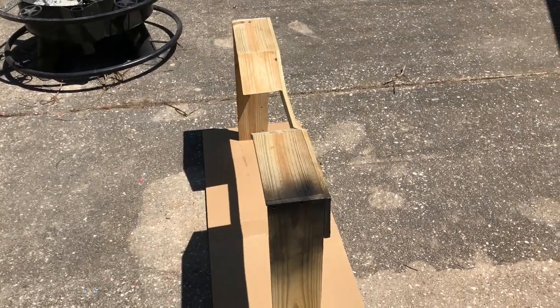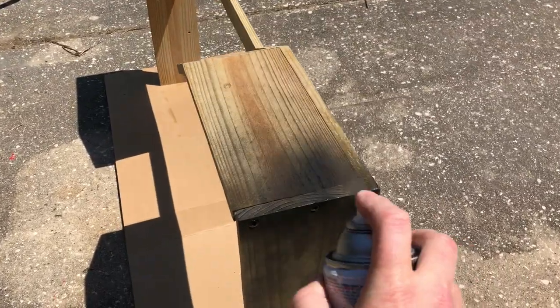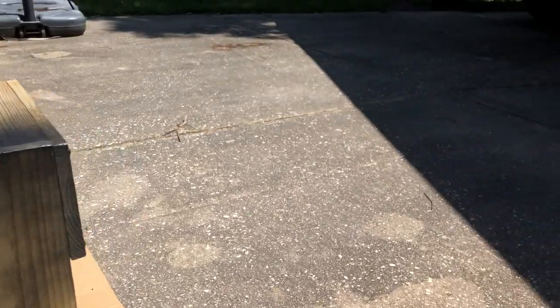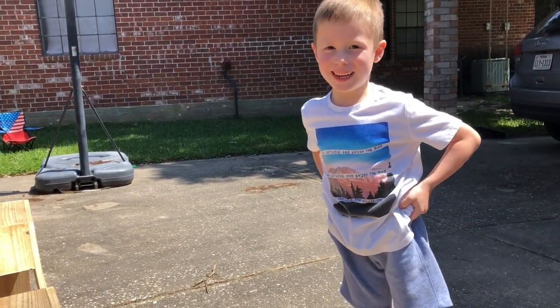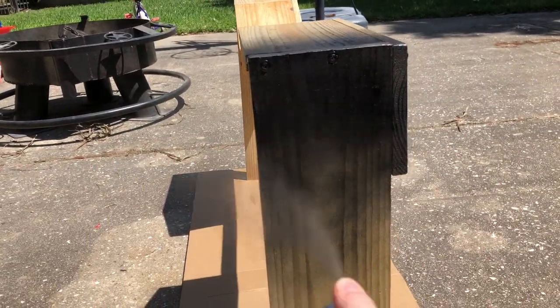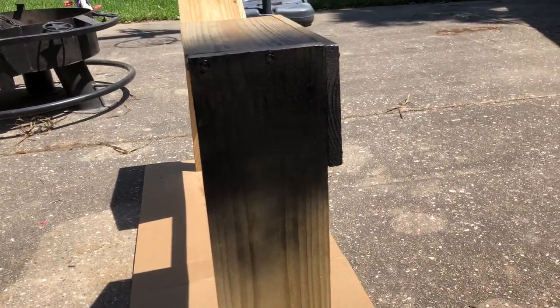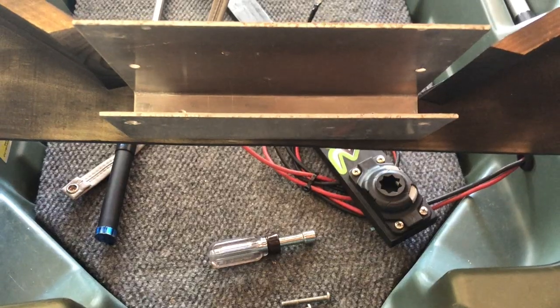We got it all sanded and I'm going to go with this matte black spray paint and start getting it painted. The dog wanted to say hi — all right, back up, I don't want paint on you. Let me get this done and I'll get back with you.